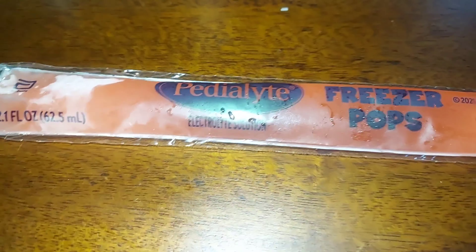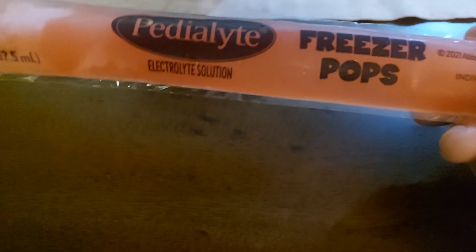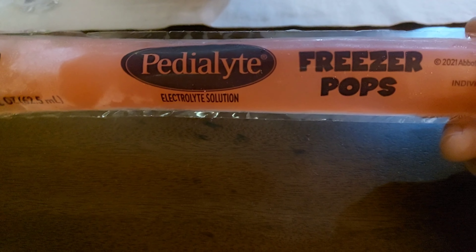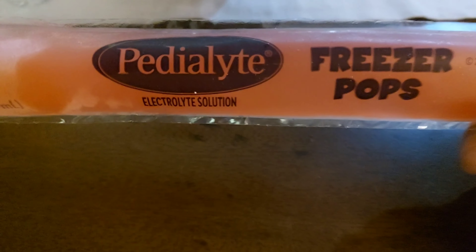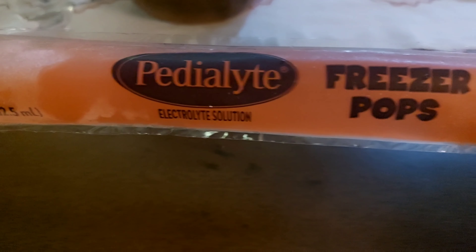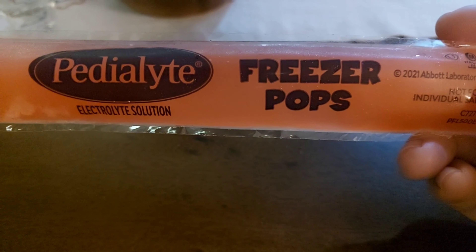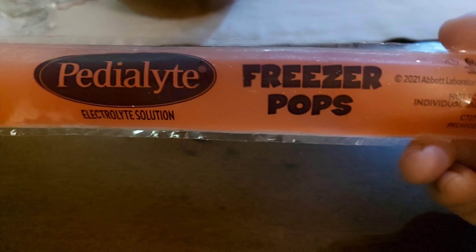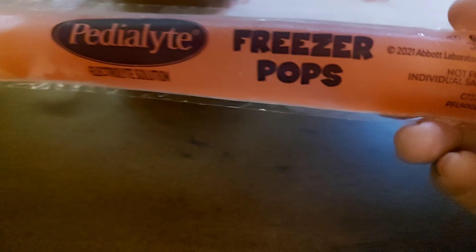This is the Pedialyte Freezer Pops — a fun form of electrolyte drink. It's not your typical powdered drink like other hydration salts on the market. This is an actual popsicle to eat, and it tastes pretty good. It doesn't taste weird, so it's good for kids too.